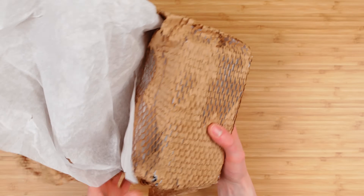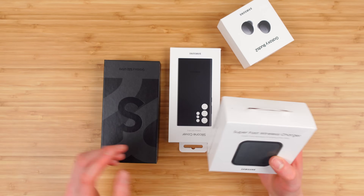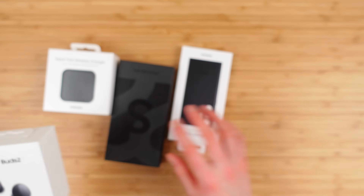We'll talk about some of the key new features here. We got so many goodies — the super-fast wireless charger and the Galaxy Buds 2.